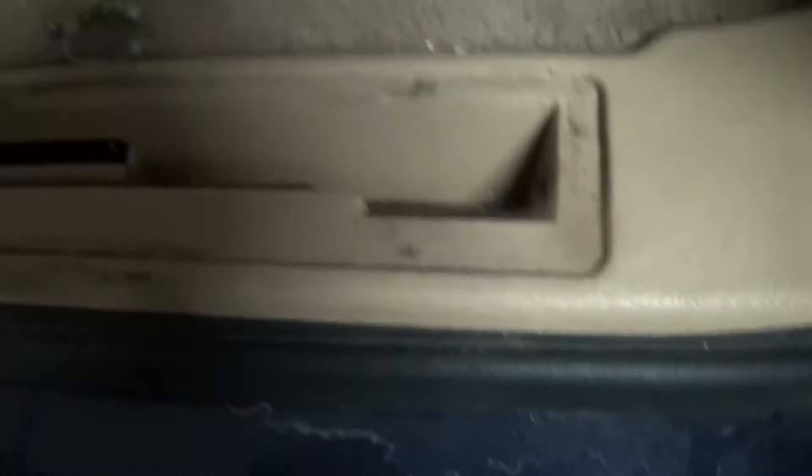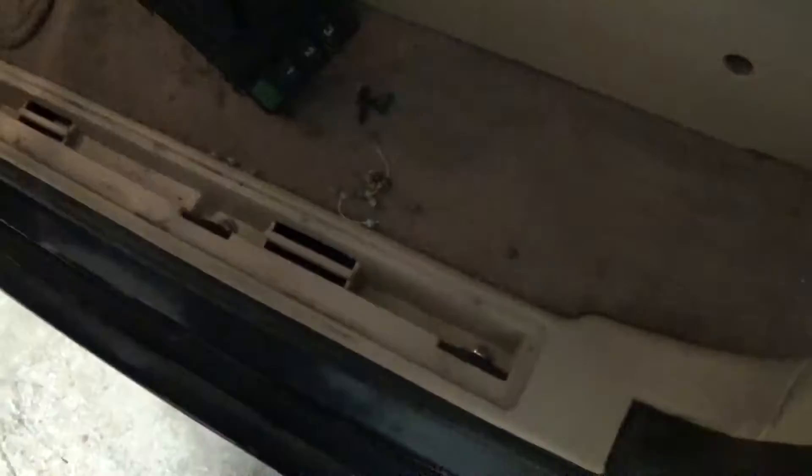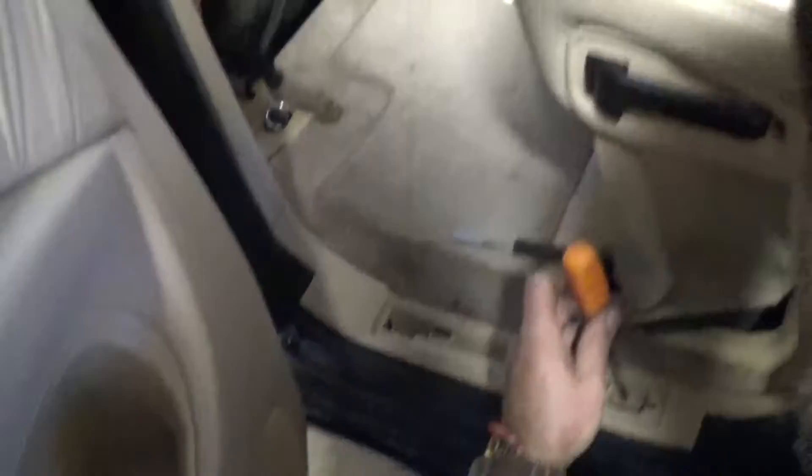There are four screws you need to remove with the Phillips screwdriver — one, two, three, and four. Remove all four of those. Then, on the back door at the doorstep, there is one more clip you need to remove the same way by sliding it to the back.